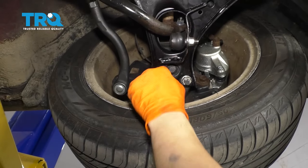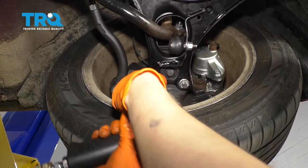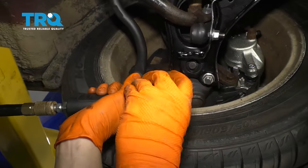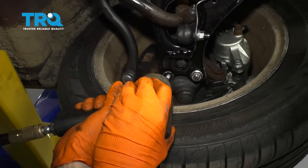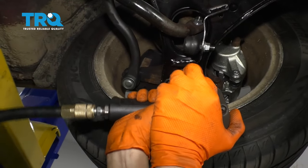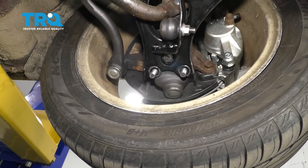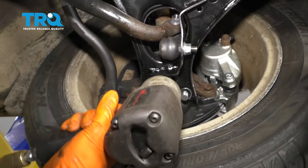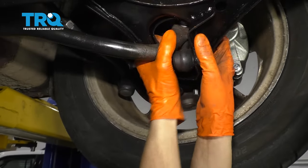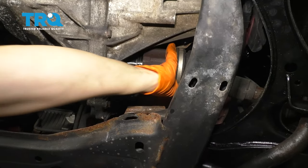I need to pop the ball joint out of the control arm with these two 18mm nuts and this 15mm bolt. For you it might be different just because this is an aftermarket ball joint, but basically doing this will allow me to move the knuckle and get the axle out. Now I'm going to grab the control arm, push it down, pry the knuckle out. Now with it popped out, go ahead and pull it out the rest of the way.